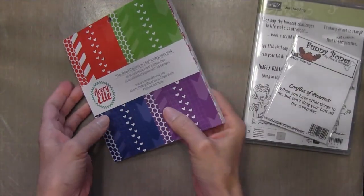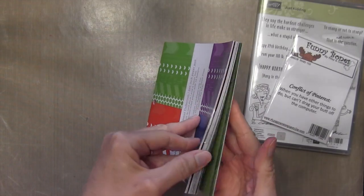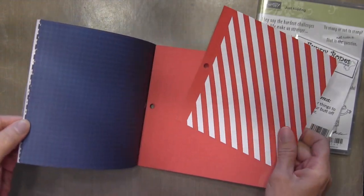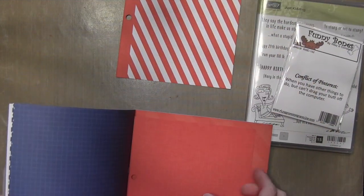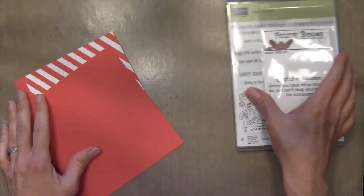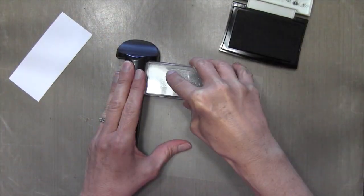I'm using the Avery Elle Jewel Collection 6x6 pad. I find myself buying a lot more pattern paper these days, but generally just the monochrome ones because I can easily incorporate them into a design and I don't really have to think too much. So I'm going to use the stripe and the solid from this set.